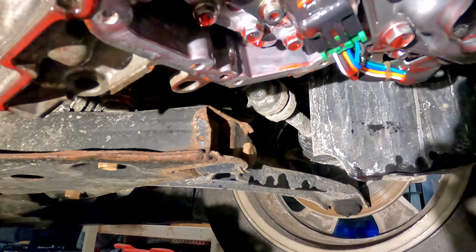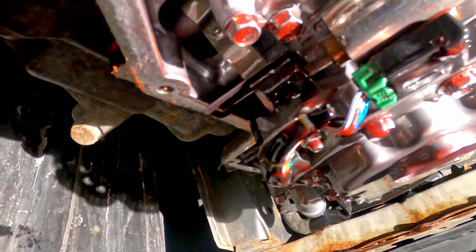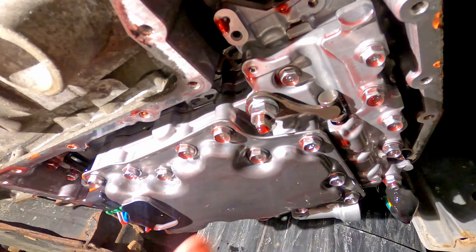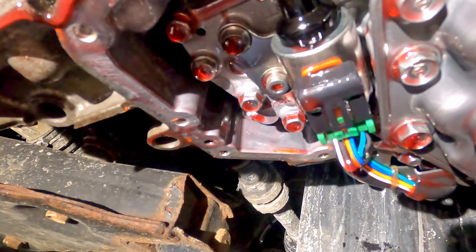Coming around here, we can see our stepper motor right there. Fortunately, it's on the bottom of this one. On some of them, it's on the backside of the valve body — this whole assembly — and you have to drop the whole thing out. So let's go ahead and see what we can do by replacing that.